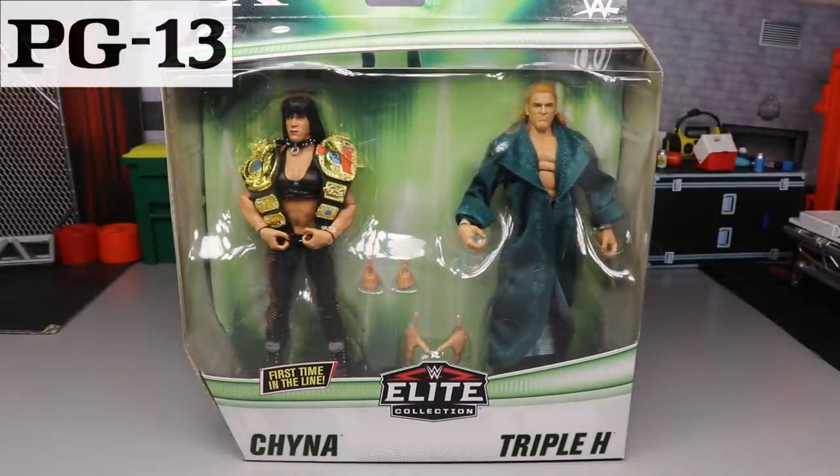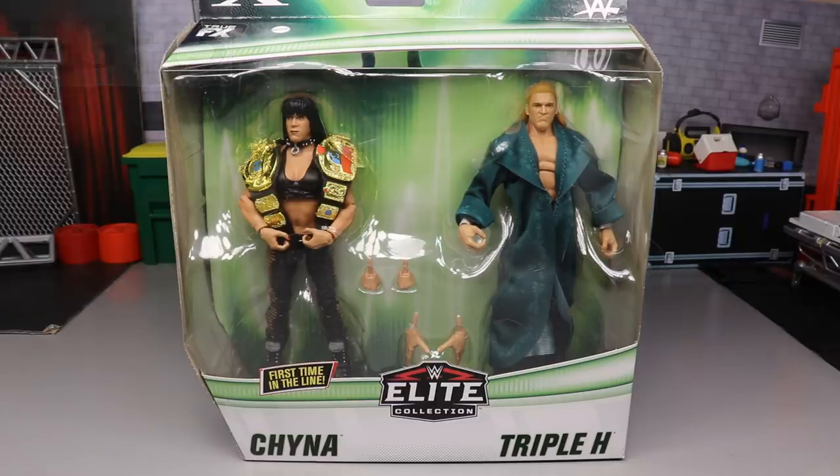What is good everybody, welcome to an Epic Mod AM Toys video. Today, ladies and gentlemen, we are back at it again with another WWE Elite figure review. Today it is on the new WWE Elite 2-pack DX Chyna and Triple H.